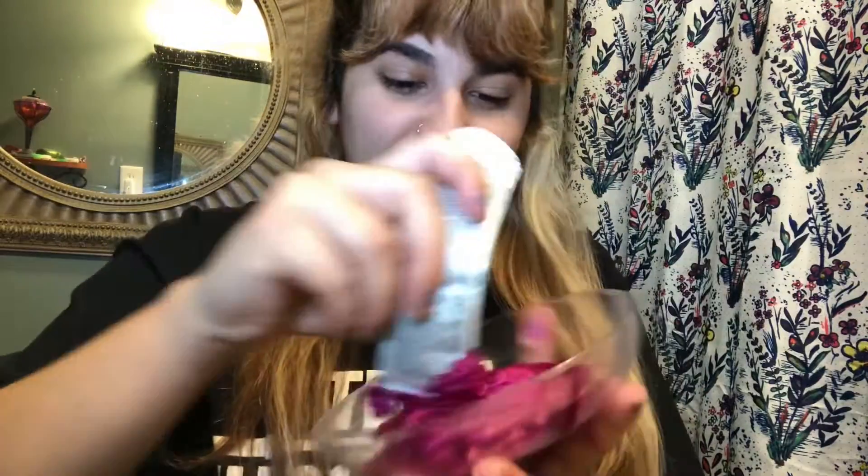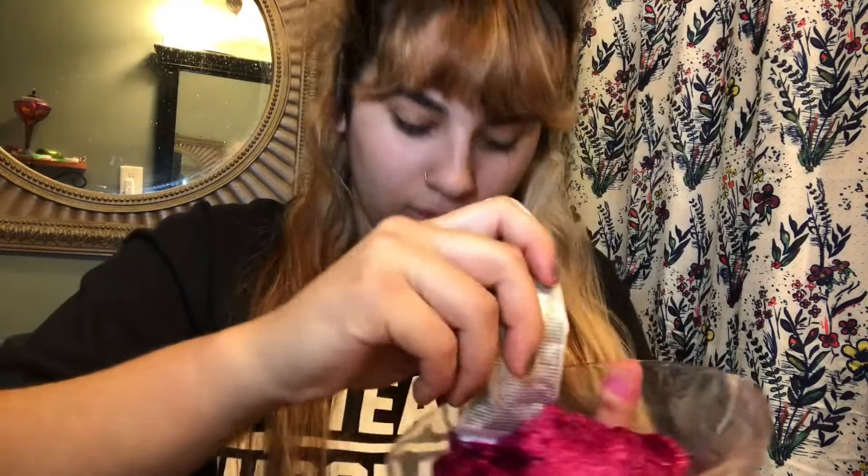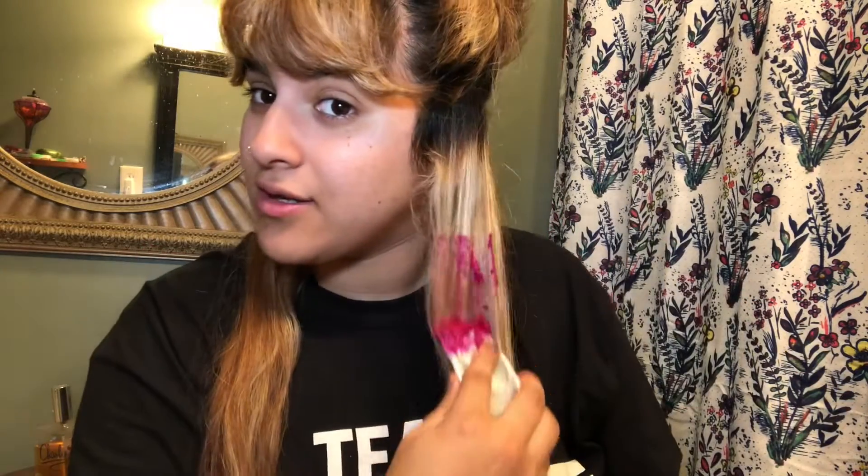I just want to mix it even though it's the same color. Oh shoot, I dropped some. Okay guys, this is it — I can't go back from this. If anything, this will fade a little bit, but I love the color pink so let's just do it. Oh heck no, this is not gonna work as a brush. I'm gonna be looking at the mirror over here. I think I'm gonna have to use my hands — yeah, I'm just gonna use my hands.